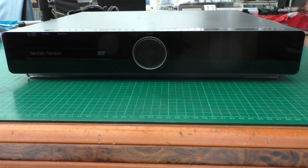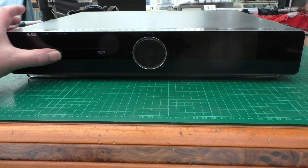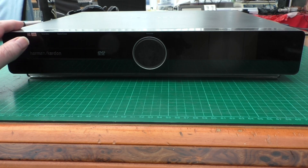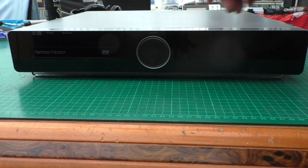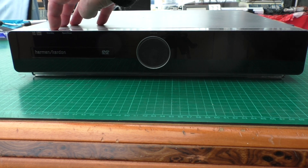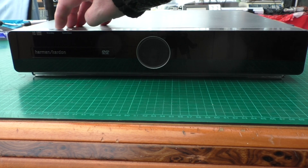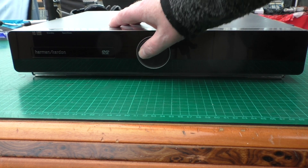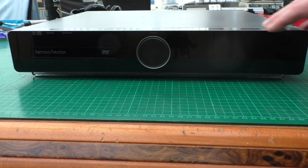Latest purchase on eBay: this is a Harman Kardon HS500 5.1 DVD player AV surround system. It's reported as 'doesn't power up,' so let's plug it in and see what happens. Let's try to turn the power on — and it is as described, it is dead as a dodo. Nothing seems to be working at all.